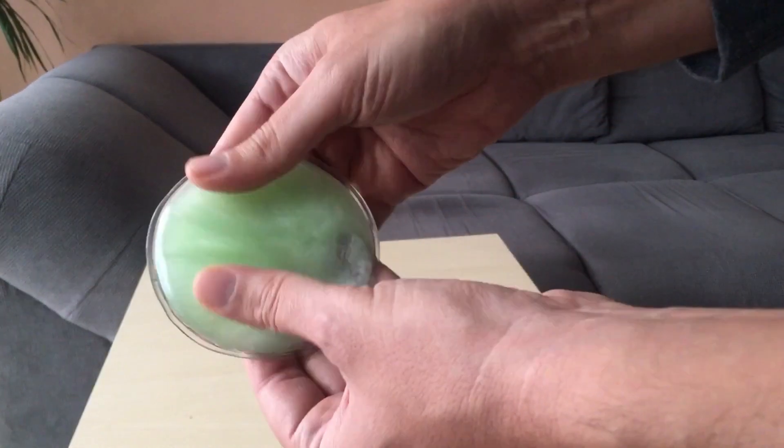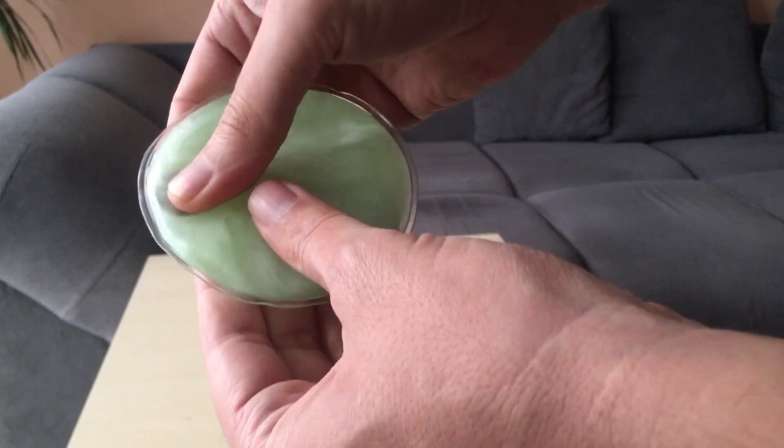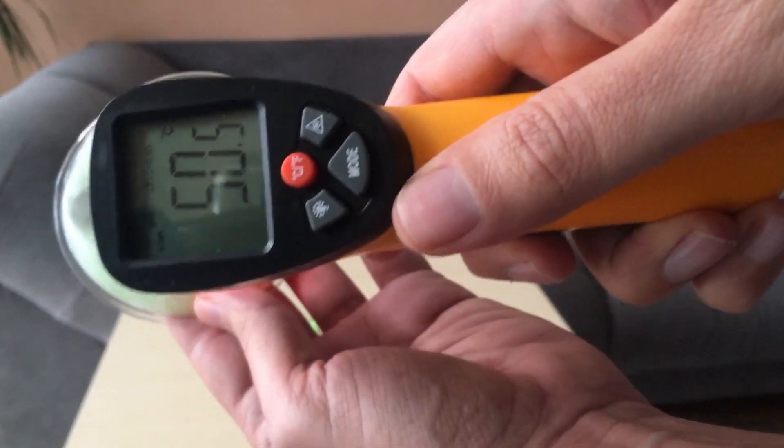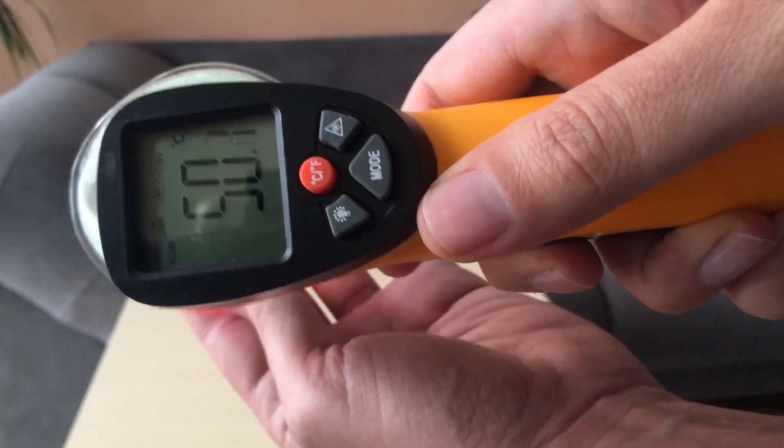This is due to the bonds that the atoms and molecules make in the crystal structure. Let's check again — it's 50 degrees Celsius. It will stay warm for about 30 minutes, so you can use it for 30 minutes.